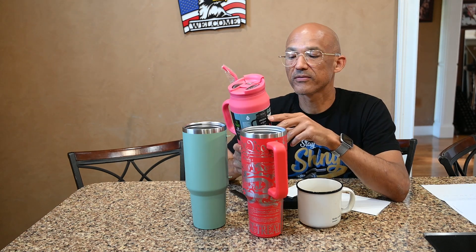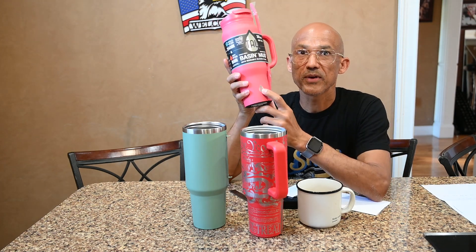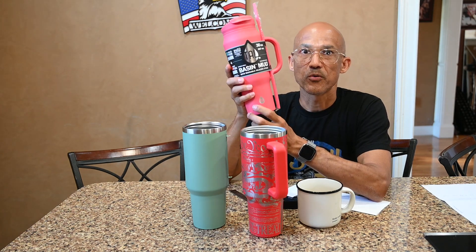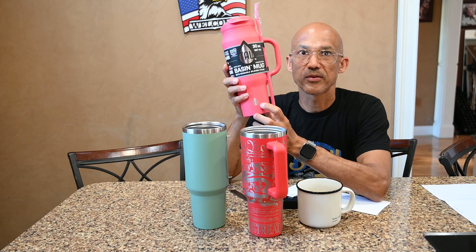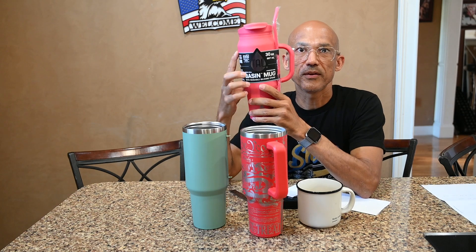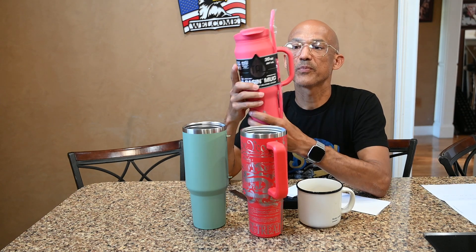When you decide to engrave on a tumbler, where you place that engraving is very important. Customers are going to be pretty keen on proper placement — being off just a little bit really throws off the look of the tumbler. Especially when you have a name-brand tumbler that has a logo already on it, it's really important that you either don't mess up the logo or you get the design centered around it perfectly.